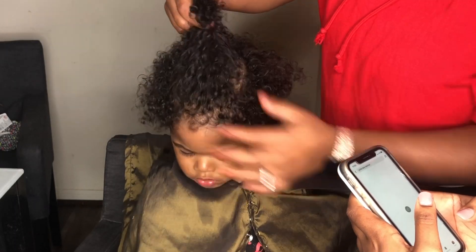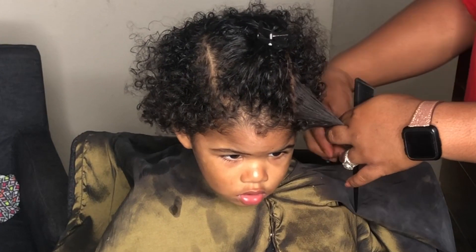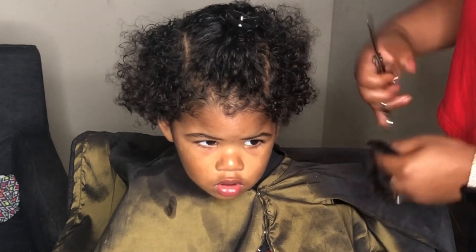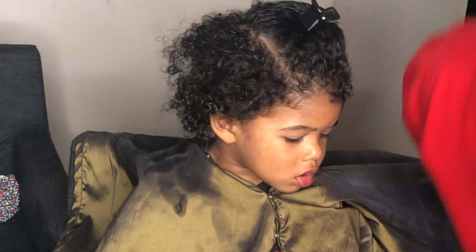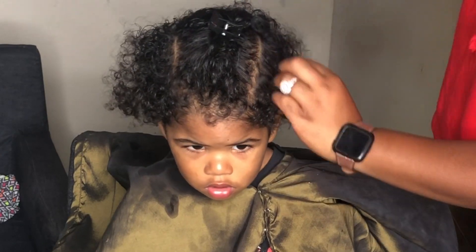We are starting off with some hair that is clean but a few days old. I'm just going to go ahead and leave out the top — I really want him to have a man bun, y'all, but his mom said no. So I went ahead and started pulling his hair towards the front and cutting it.